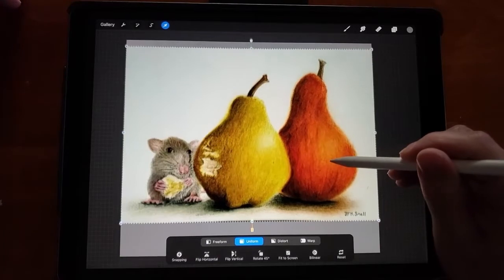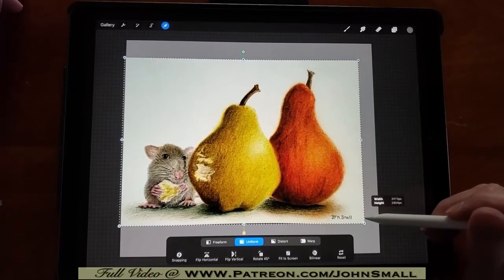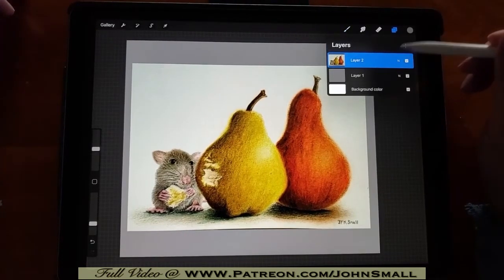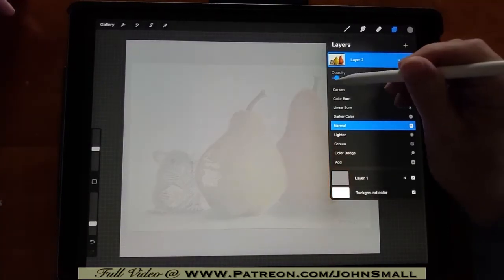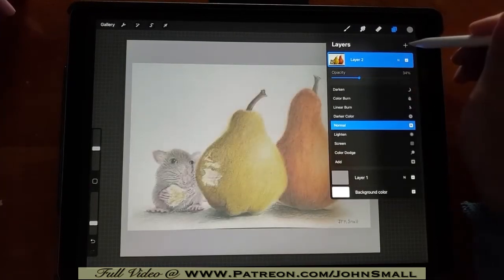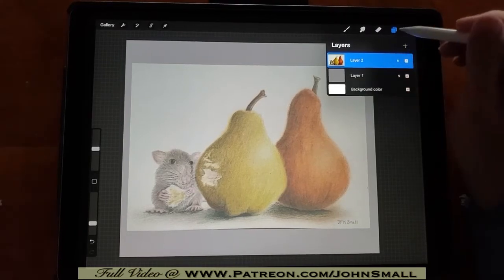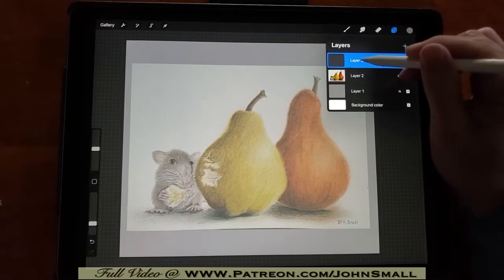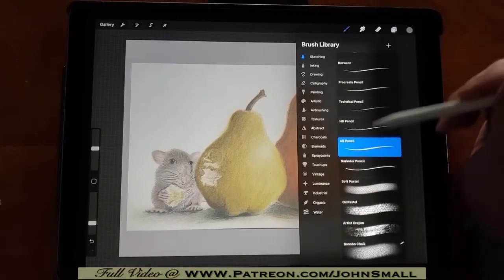I'm just going to stretch this out and you can place it anywhere in your canvas. Just dragging the corners of your original drawing, bringing it in, repositioning it — you have a lot of flexibility on the iPad. You can see I've got several layers: there's a gray background layer and a layer we're going to rename. You can change the opacity from full strength down to nearly invisible, which gives you something to trace over. So let's add another layer and call it Rough Sketch.